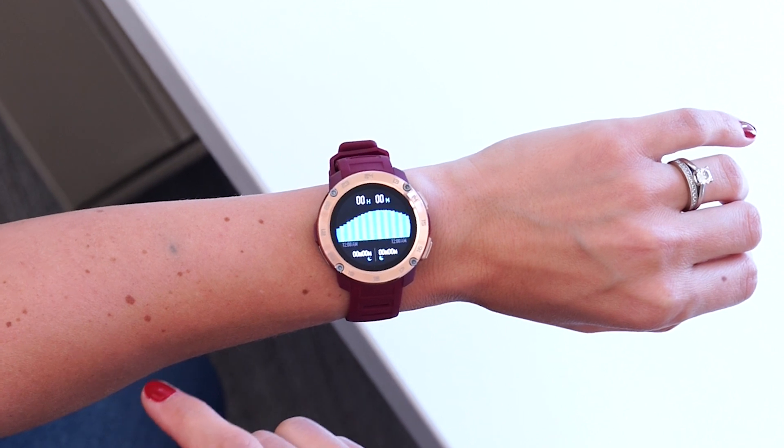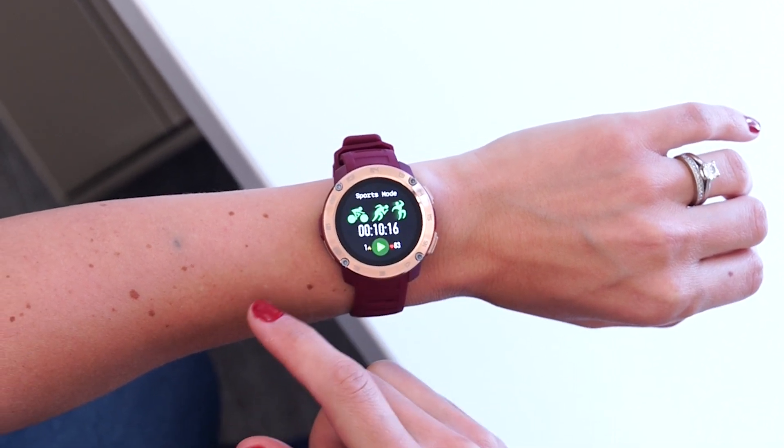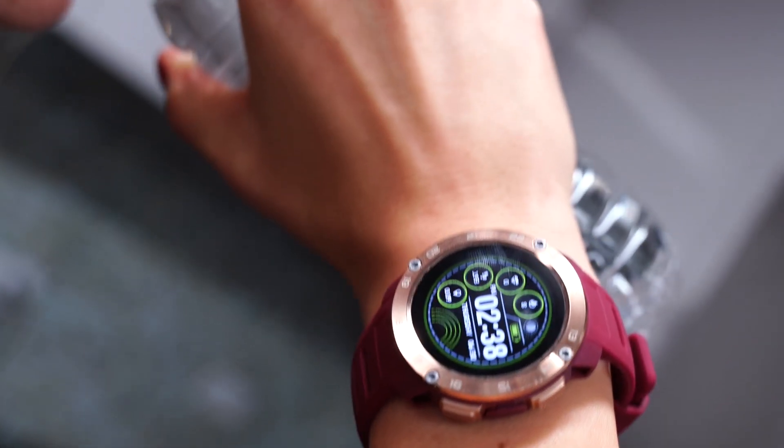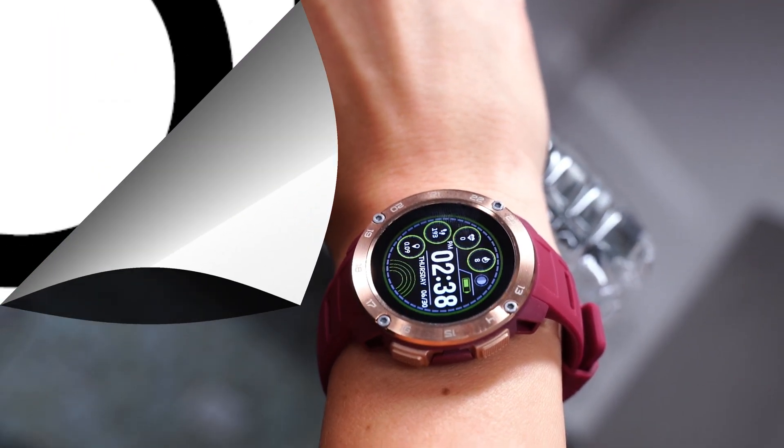I hope this video helped you out in getting connected to your iTouch smartwatch. If you have any questions or comments about your experience, let us know in the comments section below. Until next time!